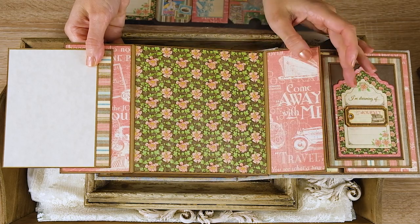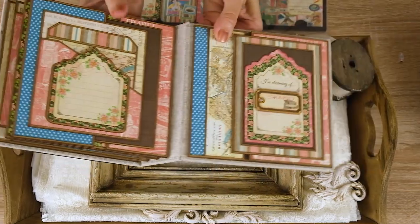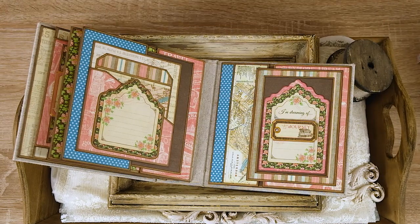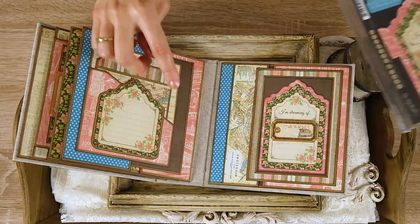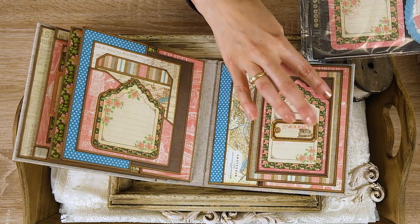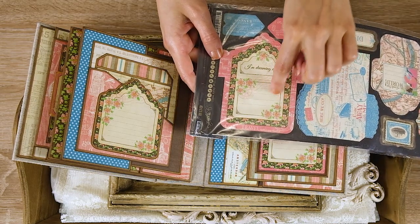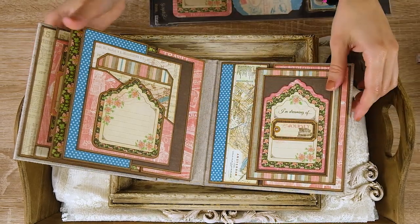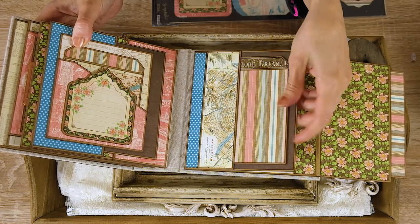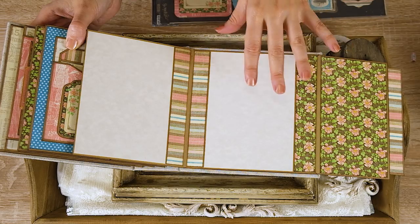Here is a smaller decorative flap — you could put a small photo if you want, but I think I'll just use it as a decorative element. This closes, and then you have the back inside cover page. Here is a pocket — I cut these flaps from the pocket and attached them onto brown paper — and in the middle are chipboard embellishments. Open it to the side and inside there is another flap with a pocket, a photo mat, and the flap opens to the side so you can place more photos.